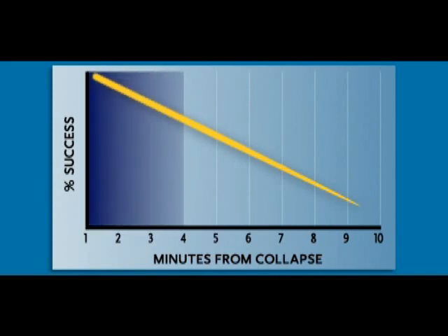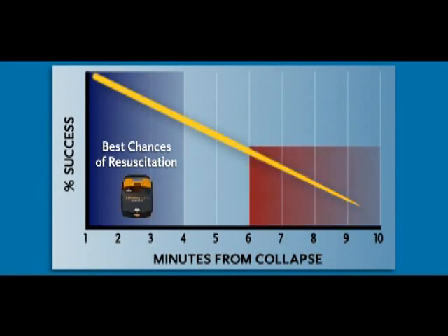Defibrillation is most likely to succeed if the patient is shocked within about the first four minutes after collapse. When the heart stops pumping blood, the heart, brain, and other vital organs stop getting the oxygen they need. The odds of restarting the heart go down about 10% every minute. That's why CPR and having an AED is so important. When you call 911, the emergency medical team will get there quickly, but it still takes an average of 6 to 12 minutes for them to arrive. With a LifePak AED, you can start treatment while the emergency medical team is still on the way.